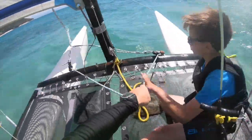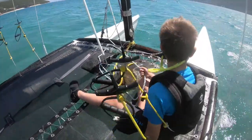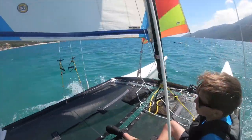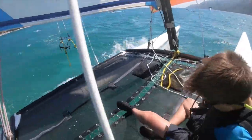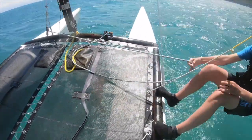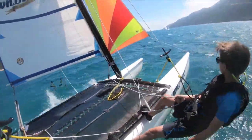There's your jib sheet — just pull it in until it stops flapping. So here you go, Thomas. If you come and sit here. Have you trapeezed much before? No, I haven't. Oh, this should be very cool then. You can get hooked on. When you're ready you can move out onto the trapeze. You can have your feet quite wide apart to start with for balance. I'm moving out. And here we are — it's time to fly.